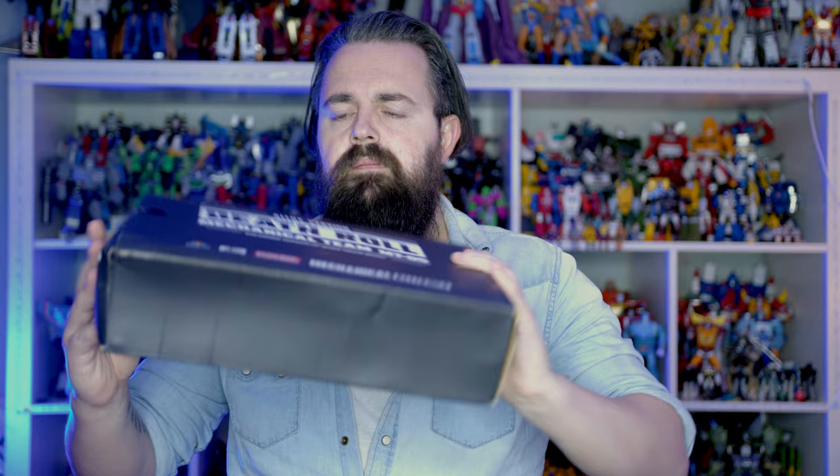Last but by no means least, again in a fairly squished up box - it is the latest Mechanical Alliance figure. It's their version of Mix Master. He's chucked a load of LEGO in there as well - some awesome little sets in there, I'll have fun sorting through those later.